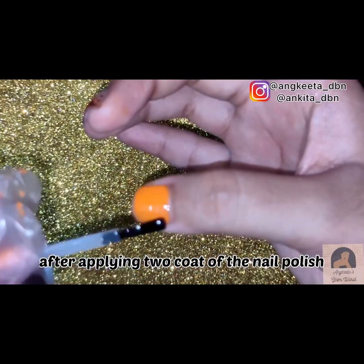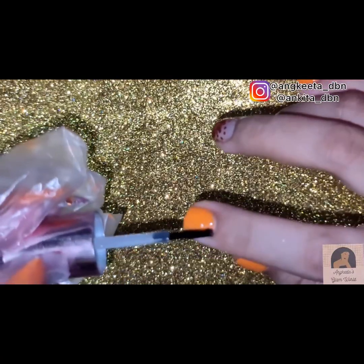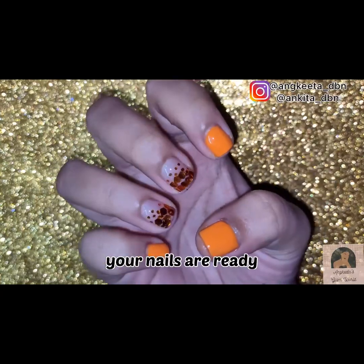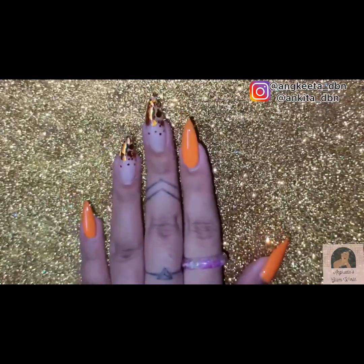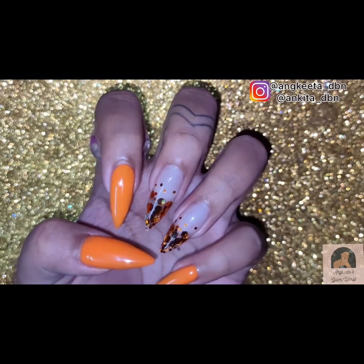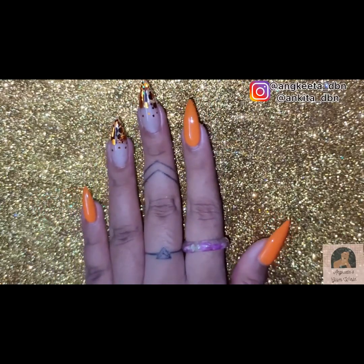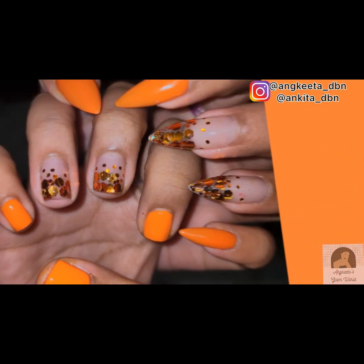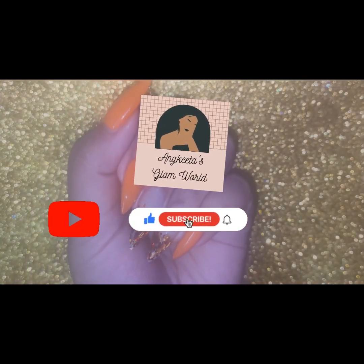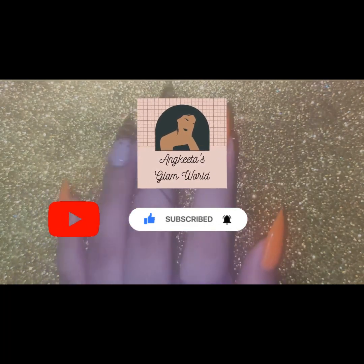After applying two coats of the nail polish, let's apply our final top coat — your nails are ready! The best part of this nail art is you can do this over both long and short nails. If you are liking my videos, don't forget to subscribe to my channel and hit that bell icon.